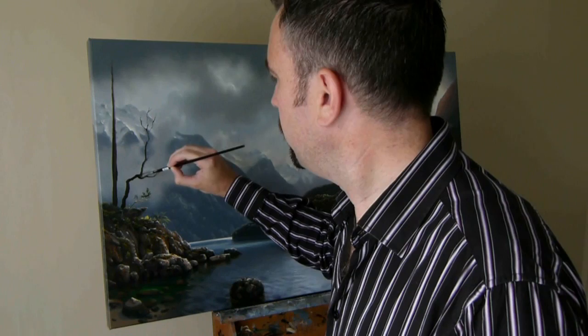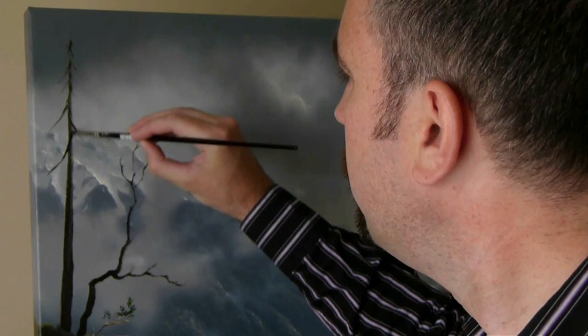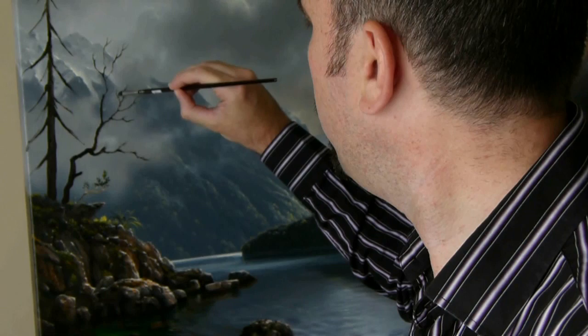Now I'm just adding some branches to my conifer here, and a few more branches to my beech tree here.